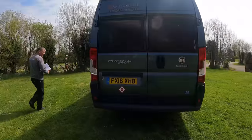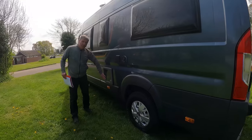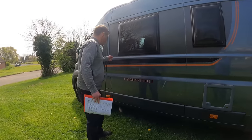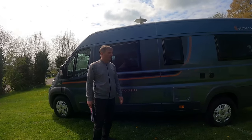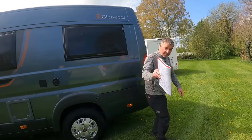What else have we got right here? We've got the flue, we've got the hookup. What's that going to be? Cassette toilet. You haven't even opened it have you? No, I'm not opening anything. No door there. Well that's not very good is it? No door Kev, climb through the back. We're only joking.